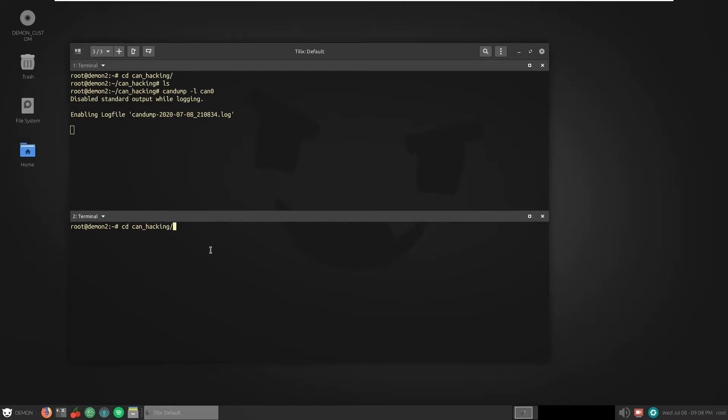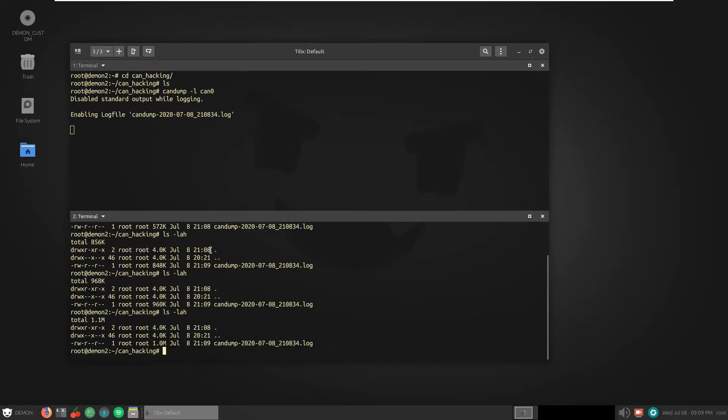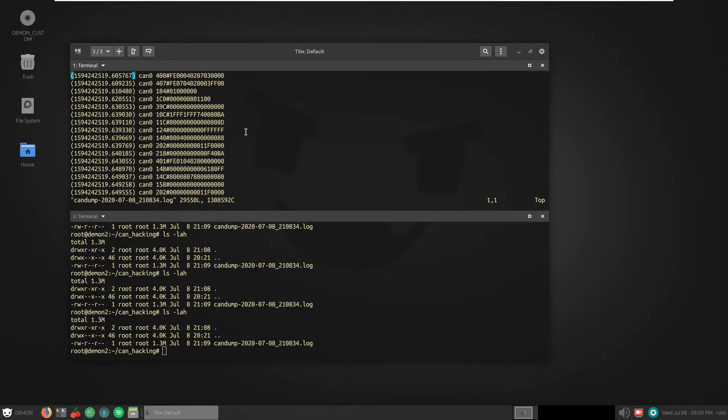It looks to be about done — it's 1.3 megabytes in size. I'll hit Ctrl+C to stop the capture. If I do ls we can see the file is there. Checking the file contents, we can see it has timestamps, the device name, then the ECU ID, a pound symbol, and then the message that was sent to the ECU.